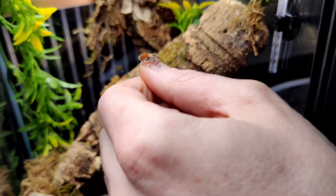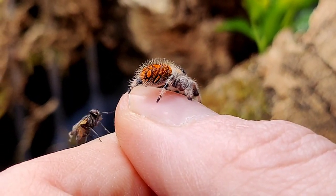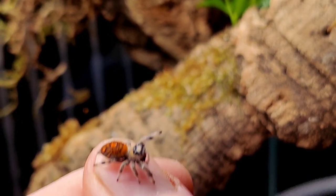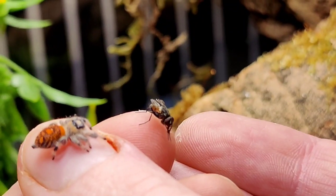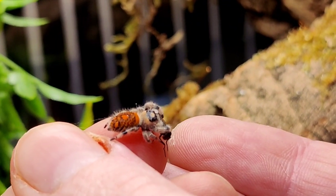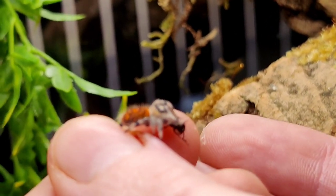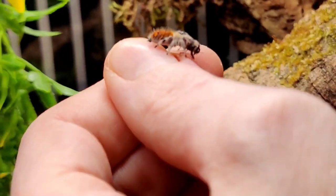Look how tiny she is! Oh — she sees the fly. She has the fly! I'm so proud of her. I'm proud of all my children.